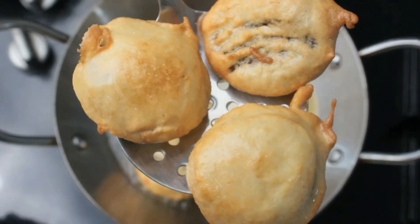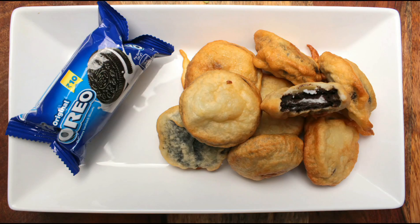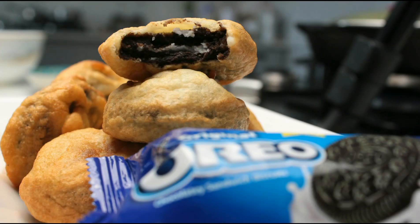Our yummy fried Oreo biscuits are now ready! It's a simple and yummy dessert — definitely give this a try. Our yummy fried Oreos are now ready, it's time to taste.